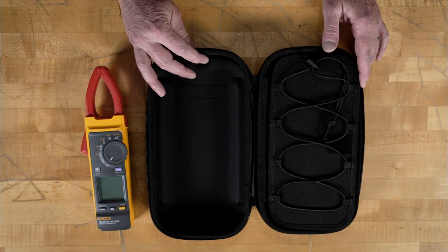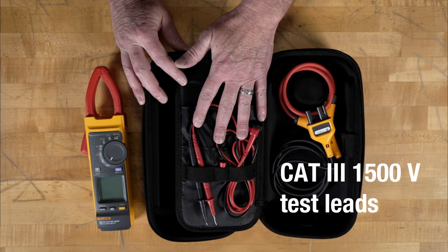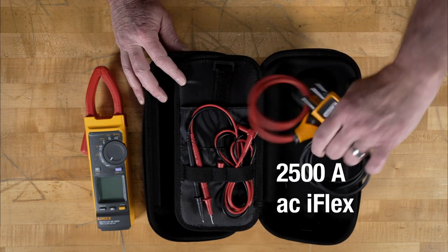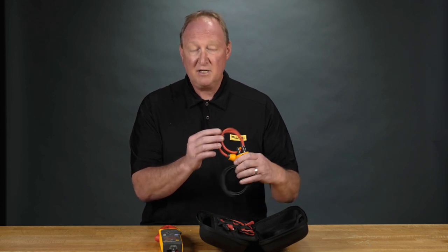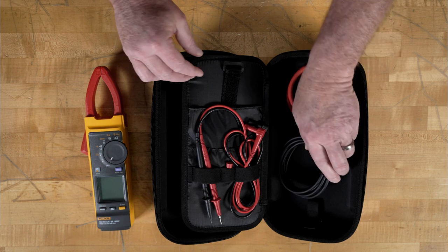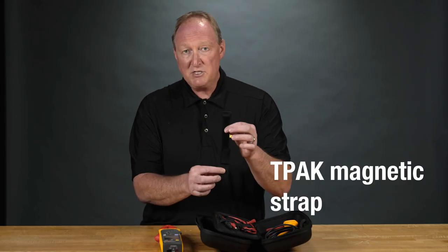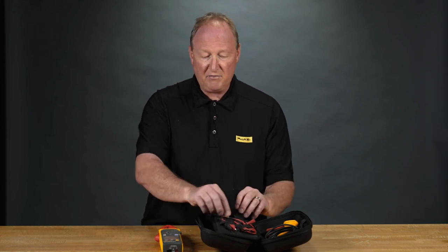Let's look and see what's inside the packaging. Inside, it comes with the standard 1500 volt CAT III rated test leads. It's also going to come with the iFlex — a flexible current clamp used to measure up to 2500 amps AC. And finally, it's going to come with your TPAC magnetic hanging strap. This is great when you want to hang the meter and use those test leads without having to fumble with them.